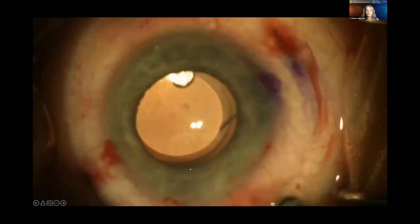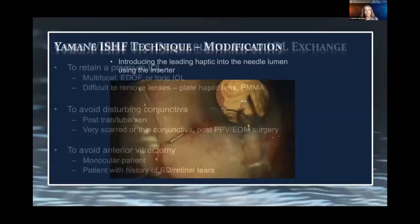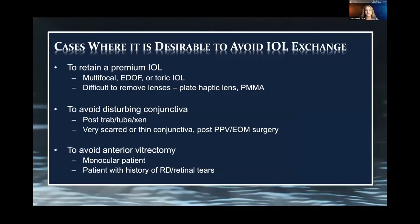Making small flanges and burying those into superficial sclera — that's a really important step.